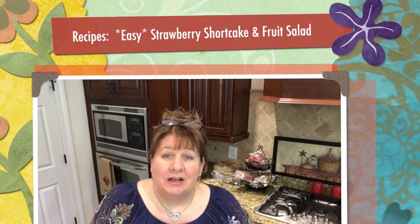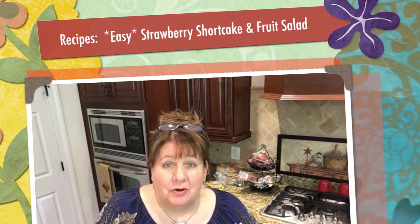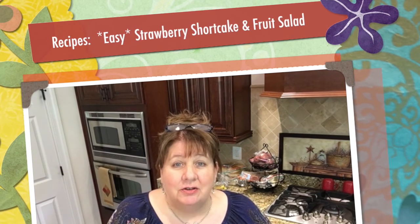Hi everyone, Arlene here. Welcome back to my Country Craft Corner. So good to see you guys again. I missed you. I am making this video on Friday afternoon and as you can see I'm not dressed in a beautiful outfit by any stretch of the imagination. I've been cleaning and getting ready for our guests to come and now I'm fixing to make my strawberry shortcake and my fruit salad.